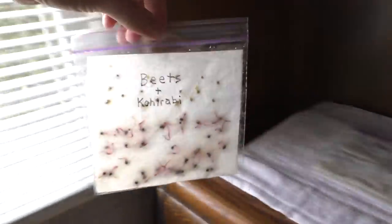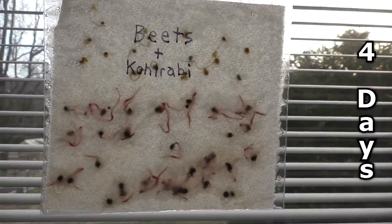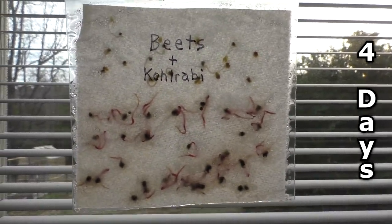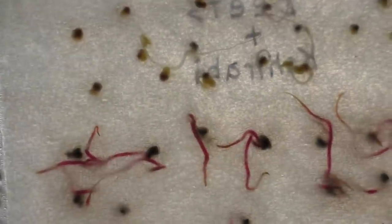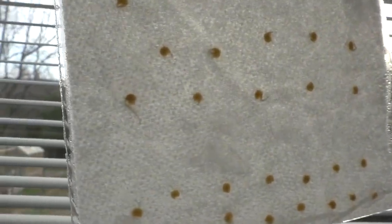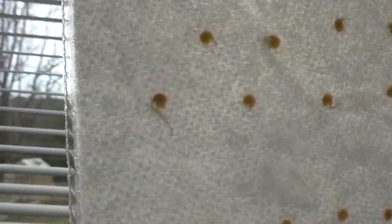Here are the beet and kohlrabi seeds after four days of germination. And the giant Marconi pepper seeds are just starting to sprout after four days as well.